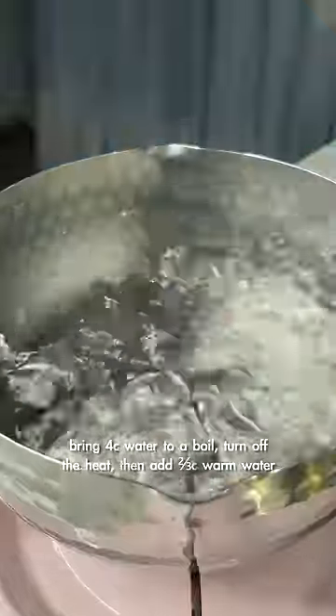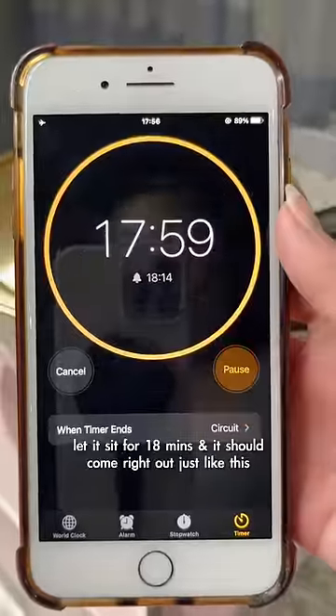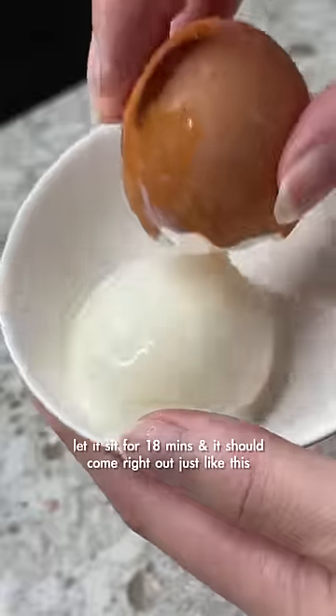Let's try another ramen hack. Bring 4 cups of water to boil, turn off the heat, then add 2 thirds cup warm water. Let it sit for 18 minutes and it should come right out just like this.